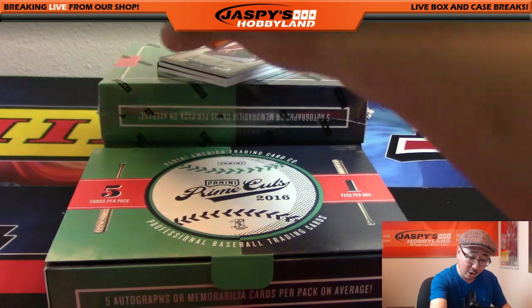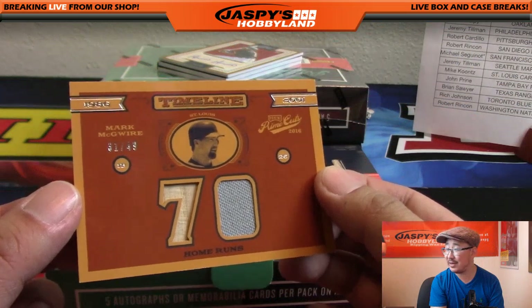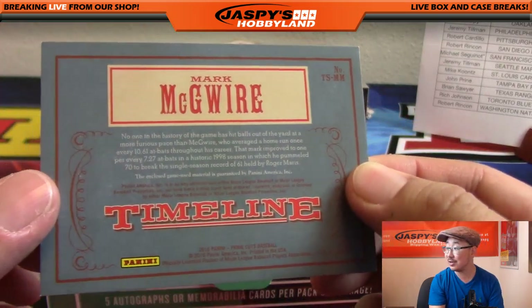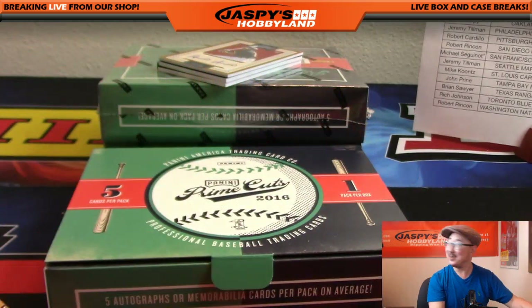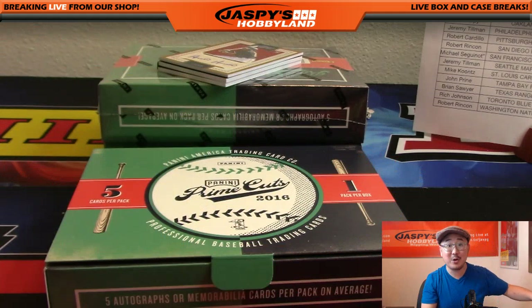We've got Timeline - oh nice, 31 out of 49. That's a nice design - 70, piece of the bat, piece of the jersey. 31 out of 49 - no asterisk, no asterisks there. A dual relic, not a triple. Could have been funny if they had an asterisk - could have been a triple relic. Cardinals version of Mark McGwire - Mike Koontz with the Red Birds.